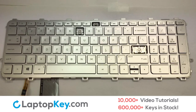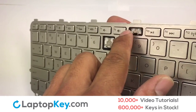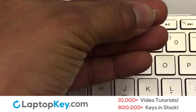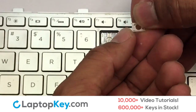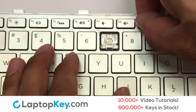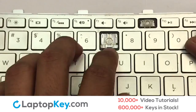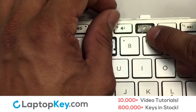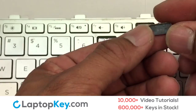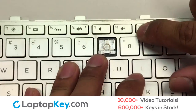We're going to show you how to install your laptop key. We're now going to install the small key. Gently align the retainer clips so that they catch the metal hooks on the keyboard. Place the rubber cup in the center. Place your keyboard key on top of the retainer clips, then press down to attach the key.